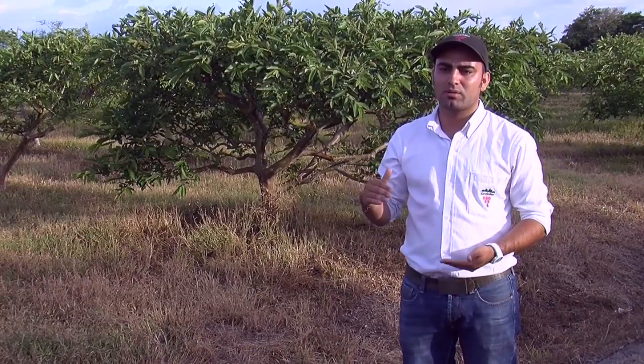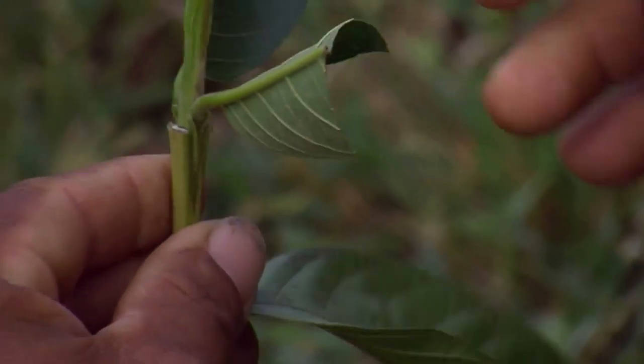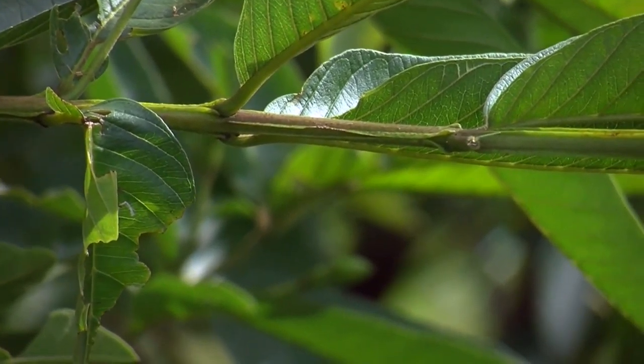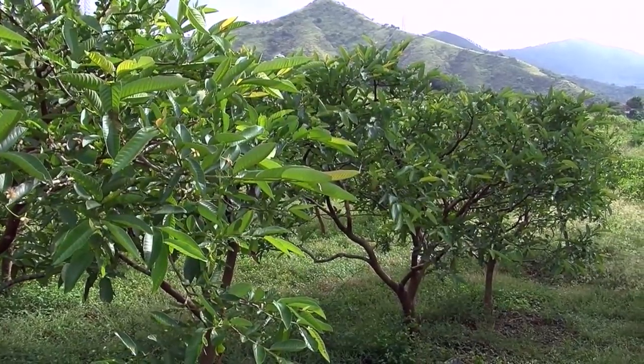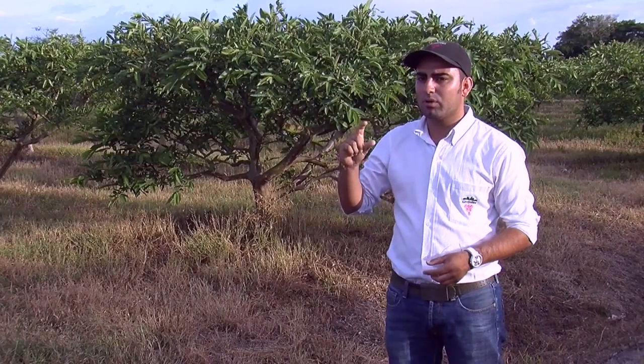After approximately two and a half months, the plant should already be poised with a height of around 40 centimeters, an optimum height in which to carry out the grafting. In order to do the graft, one must make sure that the area of the plant, which is around 30 centimeters, has a stem that isn't too woody nor too unripe, but with a cinnamon color. This is the ideal state in which to perform a graft.